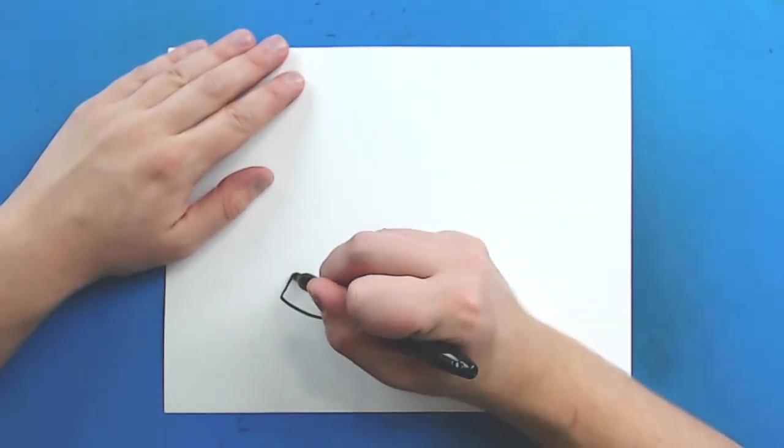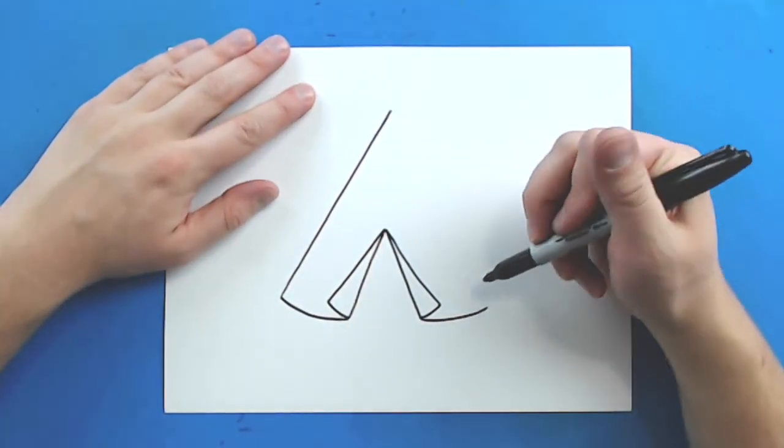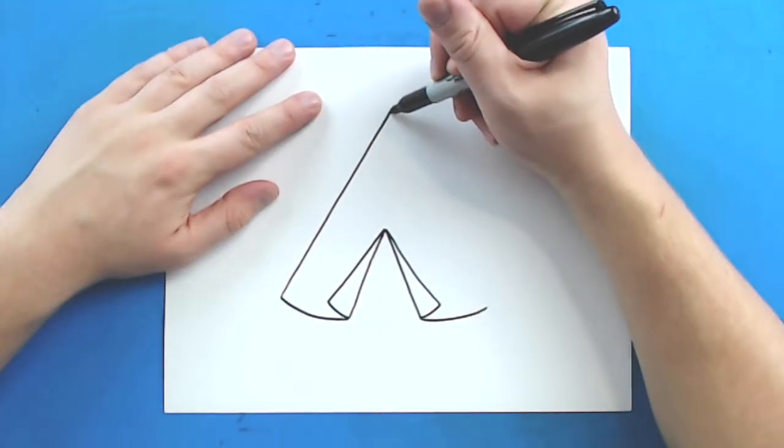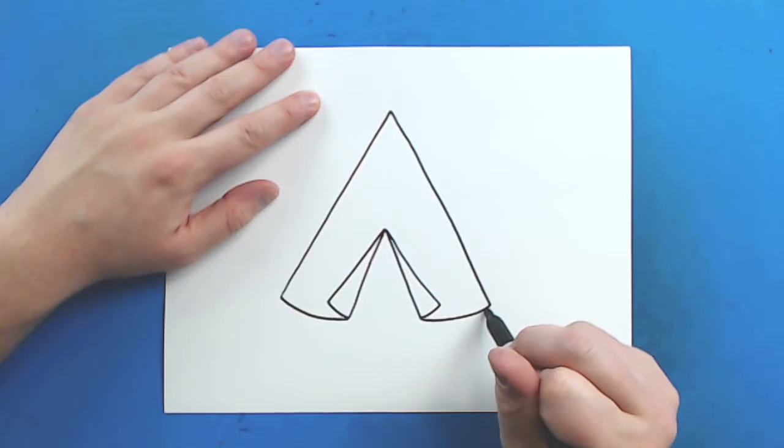Now starting here, you want to draw a nice long line that goes up towards the top of your paper. And then you want to do the same thing on this side — I'm just going to draw it down right to this line and connect it.